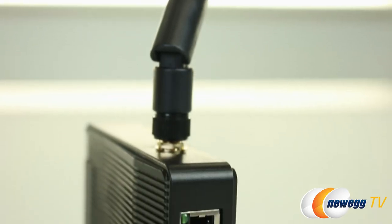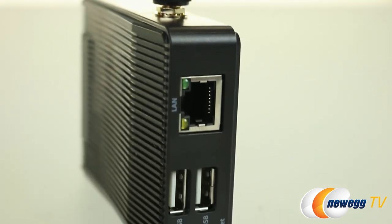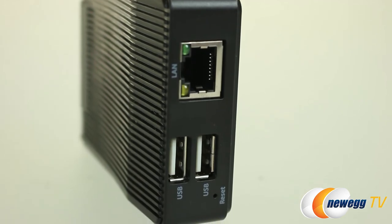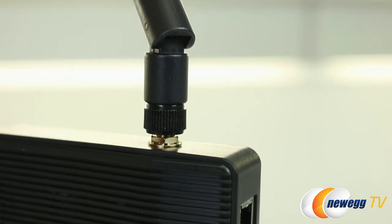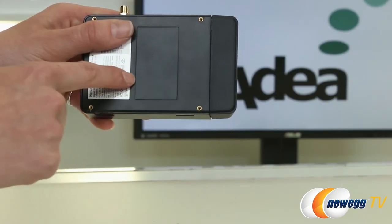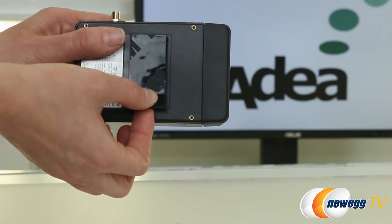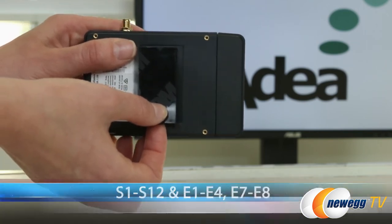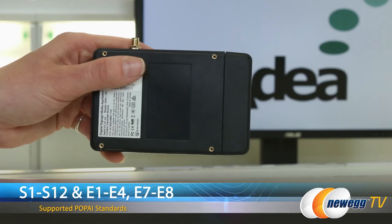On the business end we have an Ethernet port with a couple of light indicators so that you know it's connected and working. Also two USB 2 ports and a small reset pinhole. There is an SMA connector for the antenna. On the backside there's also a nicely outlined area for where you're going to put the included velcro for attaching it to any monitor. The MBR 1100 also supports POP AI digital signage content standards.